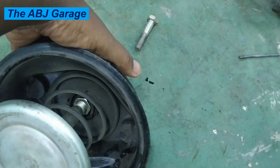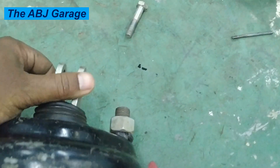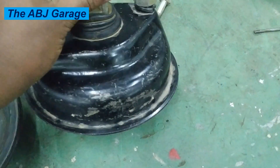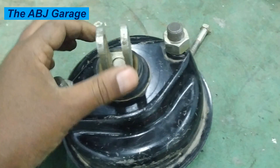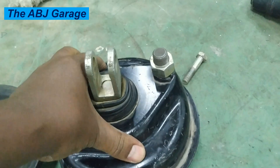A tough return spring is included to ensure that the piston returns to its original position when air pressure is released from the chamber.